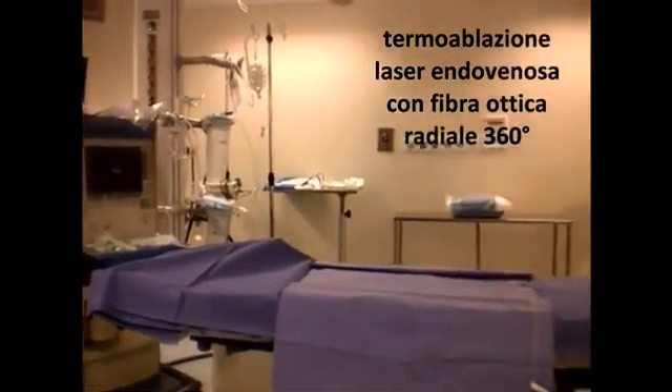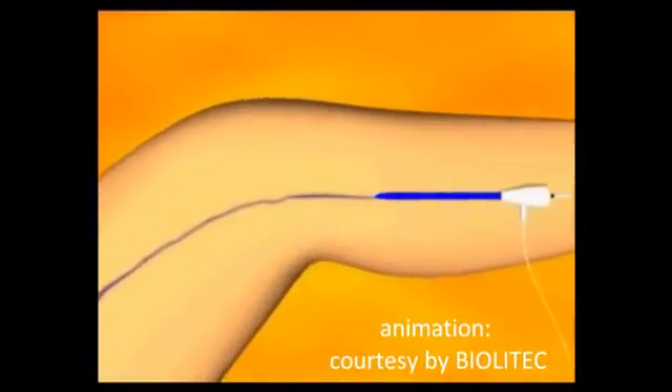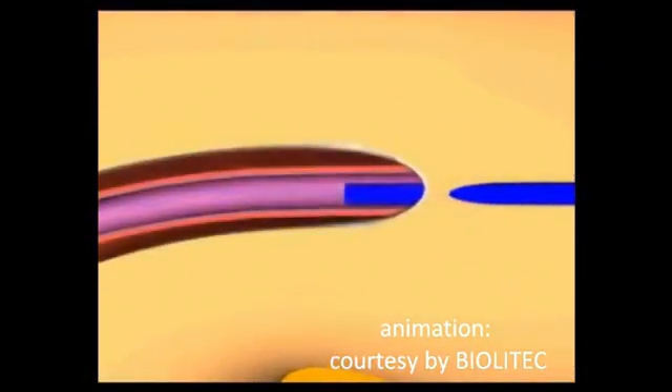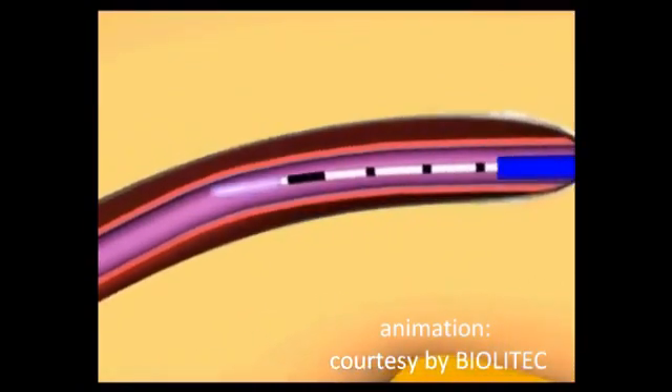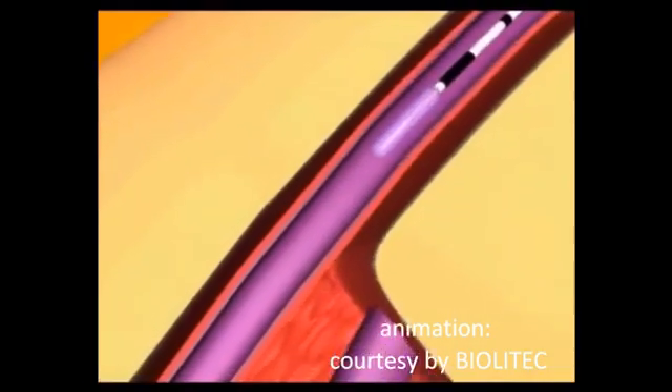The 360 degrees energy emission using radial fiber optic tip is the new standard in endovascular laser minimally invasive treatment of lower limb varicose veins due to incompetence of the saphenous vein.